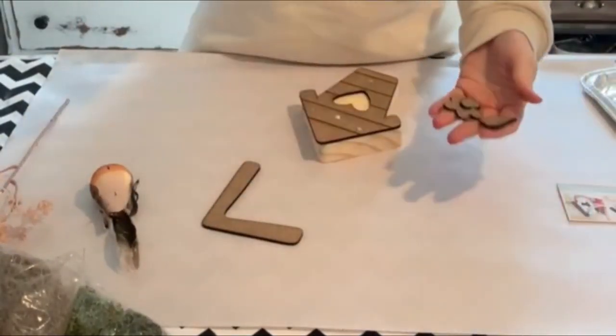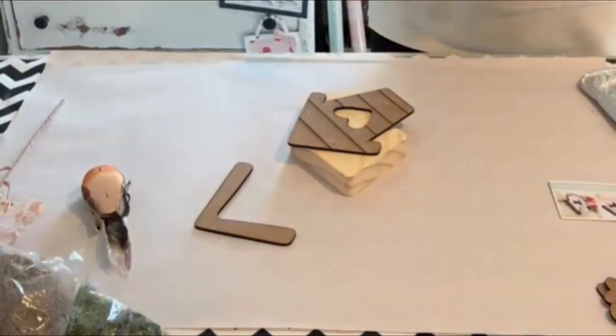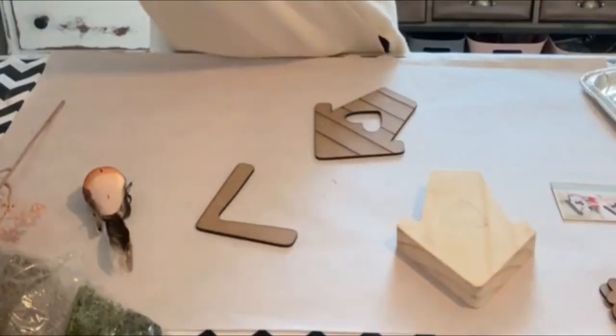This little birdhouse we're working on today is actually on our website, thecelebrationco.com. It's available while supplies last and it is so stinking adorable — you can do so much to it. It's super versatile.